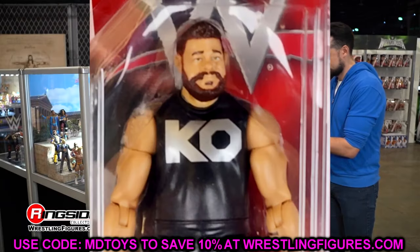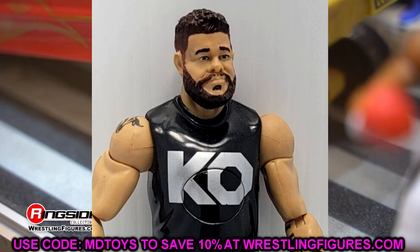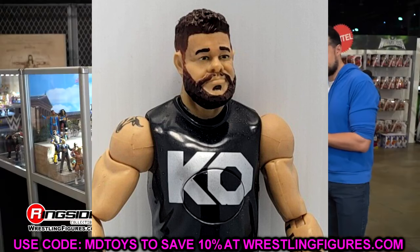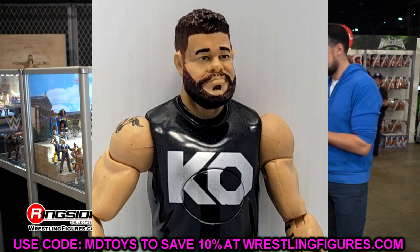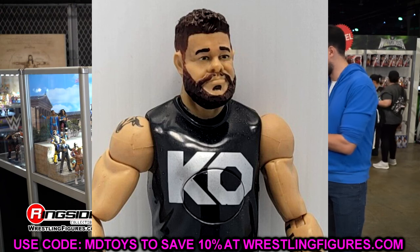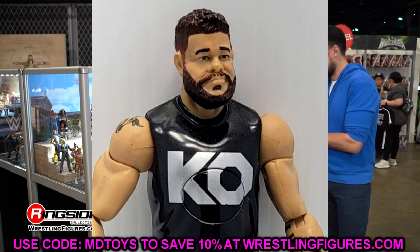I think they put this sculpt on the Kevin Owens Tough Talker and some other versions of his figures too. Back in the day, people were fixing up their elites with this head. Don't be hiding — I know some people watching took that Basic and put it on their Elite because they thought it looked good. This does not look good, man. It's never looked good. Then, Now, Forever — never looked good in the negative. This looks terrible. Get it out of my face.